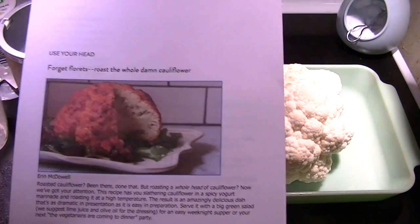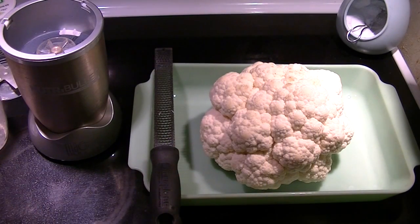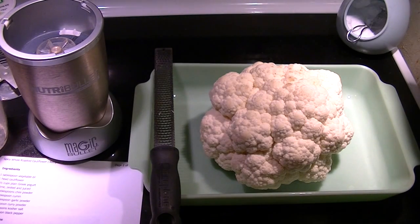I'll include a link in the description. Super easy. As you can see I have a gorgeous head of cauliflower. I have already trimmed the core out and the bottom leaves and now I'm going to make the sauce for it which calls for a tablespoon of vegetable oil.